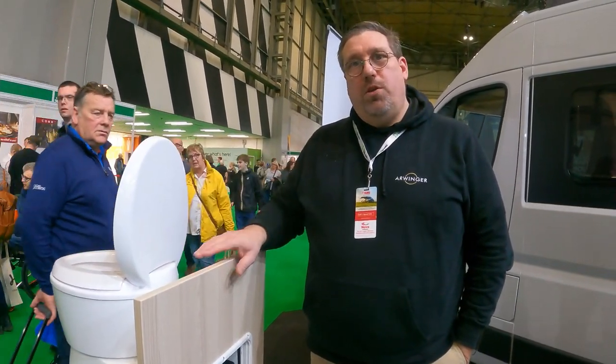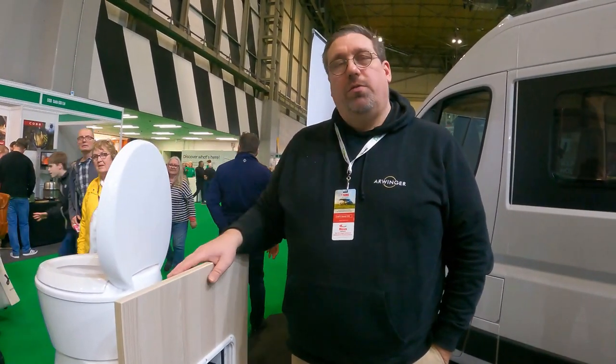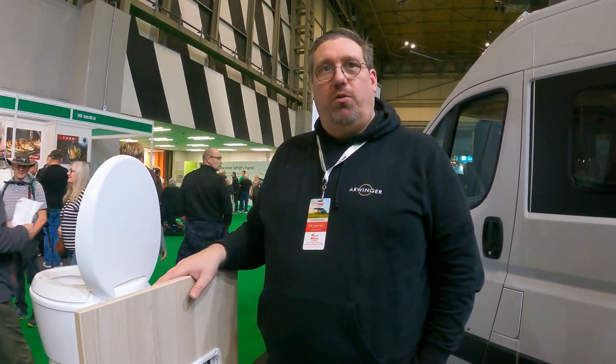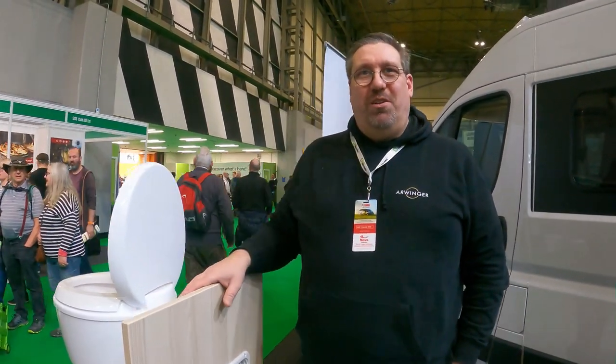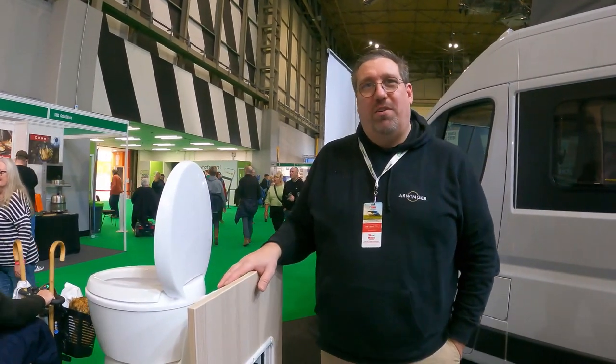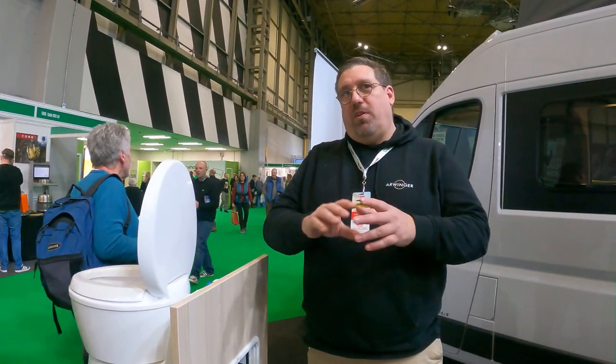Is it something a caravaner or motorhome owner could do themselves? Yes, you could. We already have around 17 to 20 dealers and installers established in Germany. Here at the NEC fair in Birmingham, people are keen on becoming installers as well, so there will be a network. On the website there's an English version with a dealer map.